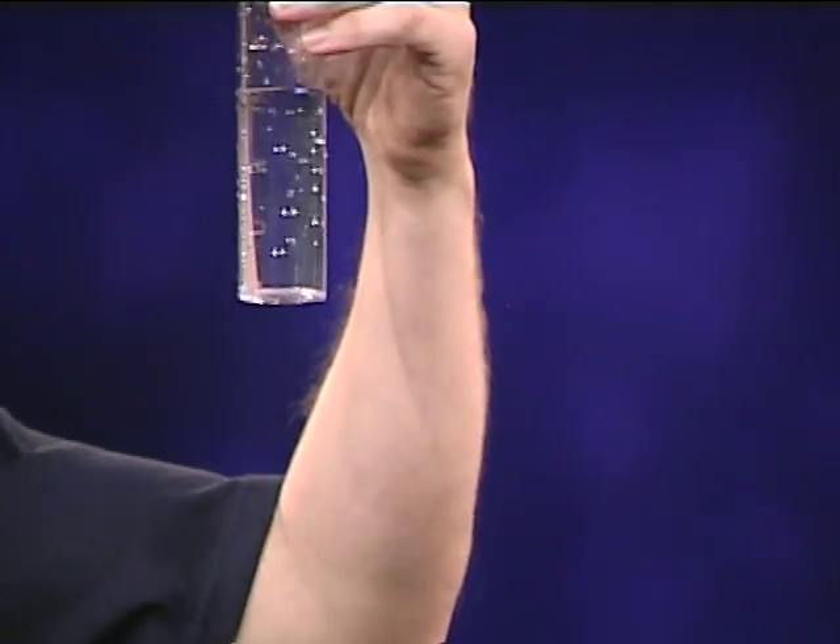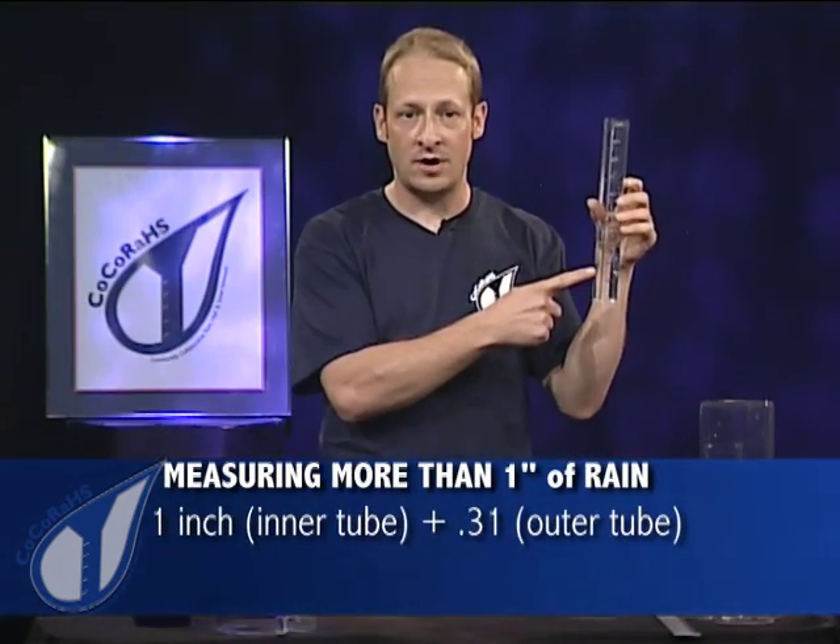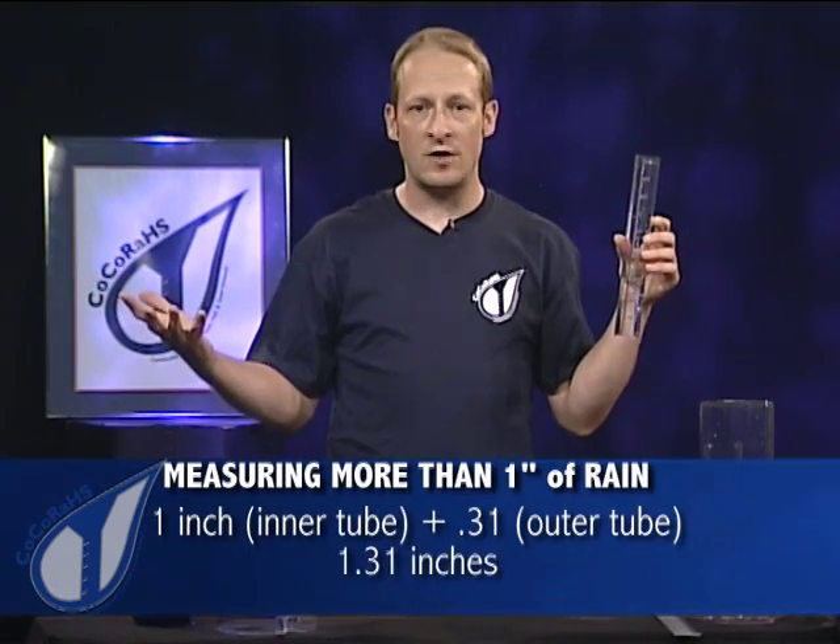So now we have 0.31 inches. What's the total for our big giant rainstorm? We already dumped out one inch, plus the 0.31, so the total is 1.31 inches.